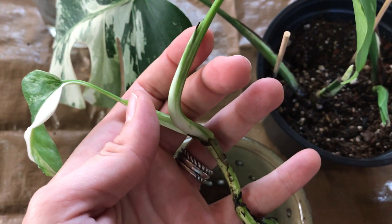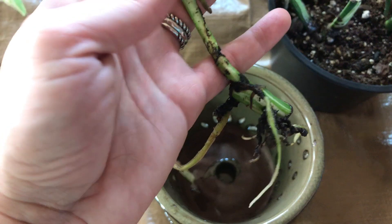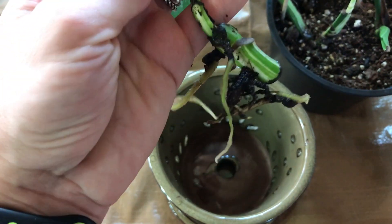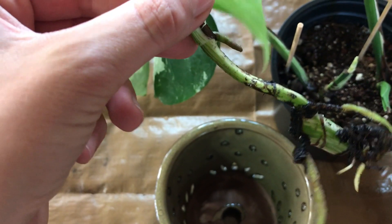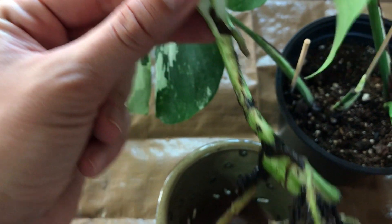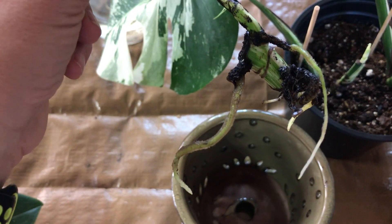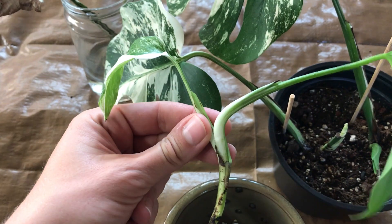I check on it today and it's all gooey and brown and pretty much rotting inside of the stem. I'm really upset about it because I was thinking, finally one of these cuttings made a new leaf. And really this is the healthier one if you ask me — the stem looks really good. It's not black like the other one, and it's growing an aerial root really nicely. So I have no idea what the reason is for the rotted leaf.